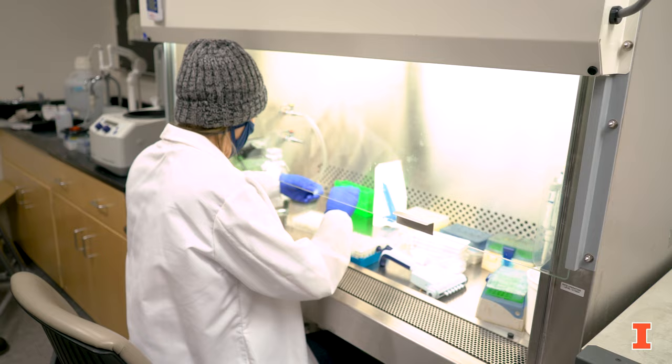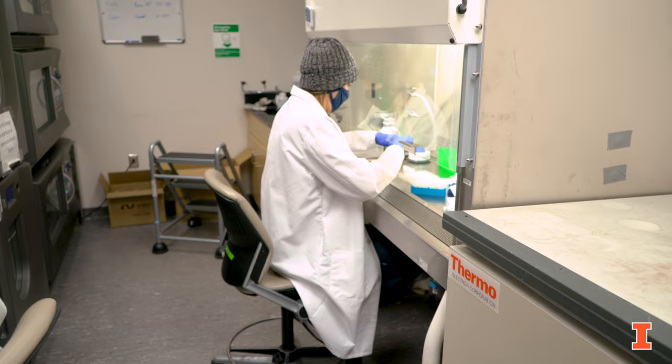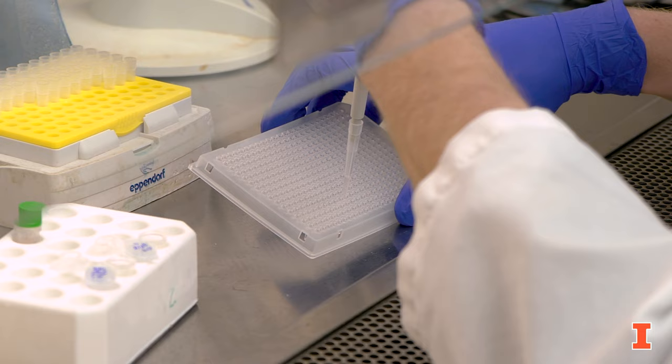In this room we have two biosafety hoods and also five incubators that are responsible for growing up all of our microbes that we experiment on. This is where a lot of the cell work actually takes place for people working on yeast and bacteria. In the room adjacent to this, people work on mammalian cell cultures.